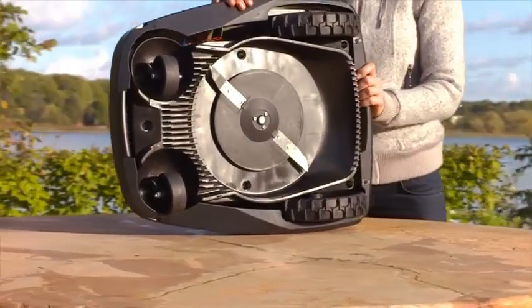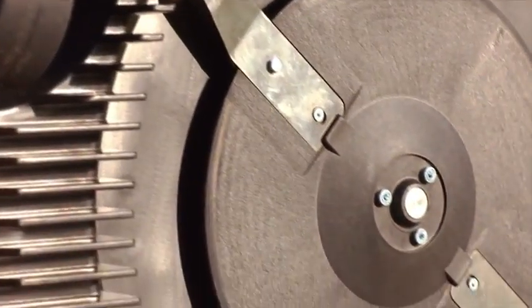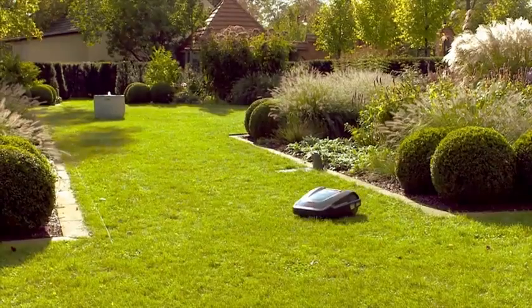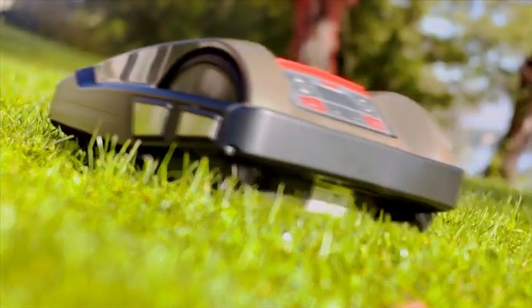The top quality cutting system, with its stainless steel blades, which is well protected by the housing, ensures that the grass is always cut neatly. Thanks to this mulching technology, the cut tips remain on the lawn between the blades of grass, producing a very natural fertilizer effect.